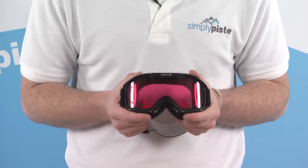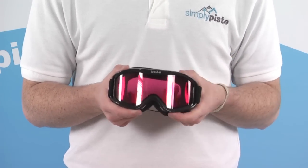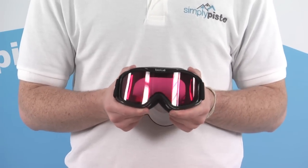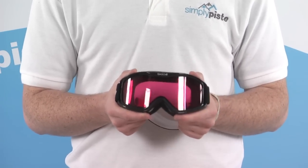The lens on here is the Vermilion lens, a slightly rose-tinted lens, so great for those sunny days. It gives you great depth of perception and clarity on the slopes. There's also 100% UV protection to keep your eyes nice and safe.